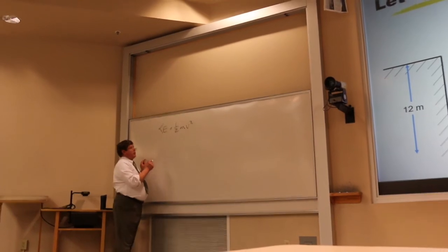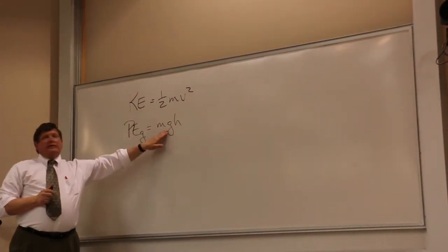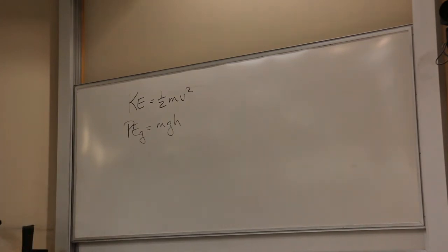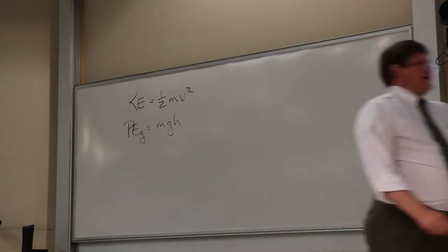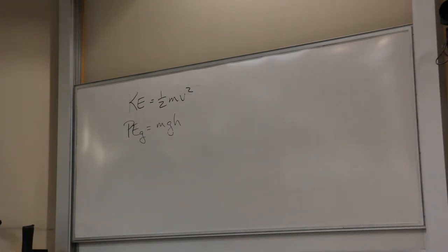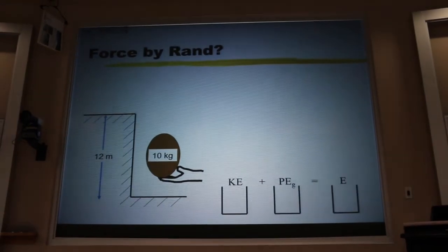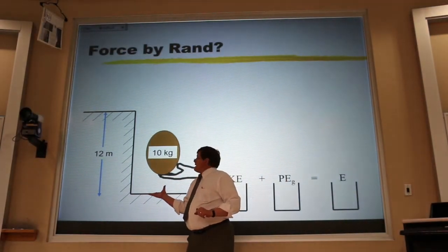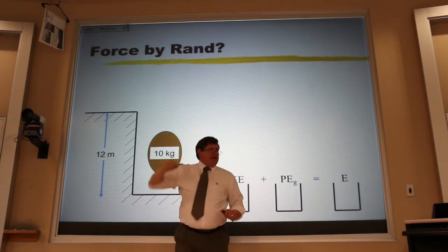We also have gravitational potential energy — mgh. Mass is positive, g is 9.8, and if we choose the lowest point as zero height, height is always positive. Adding KE and PE gives us the total mechanical energy bucket. Now, if my friend Rand lifts that rock starting from rest, pushing at a slow constant velocity and stopping at the top — how hard does he push? The weight is 100 newtons. For constant velocity — zero acceleration — he pushes equal to 100 newtons on average.